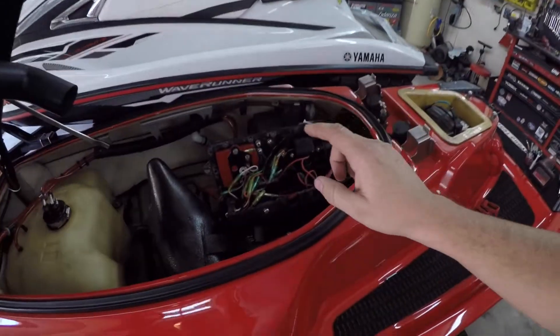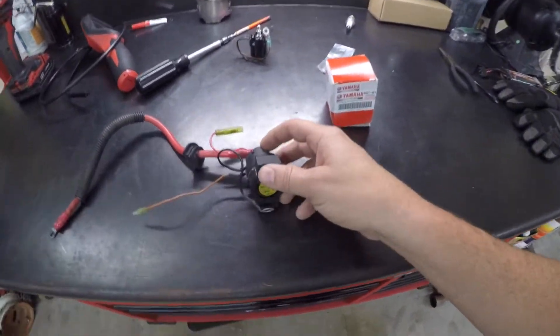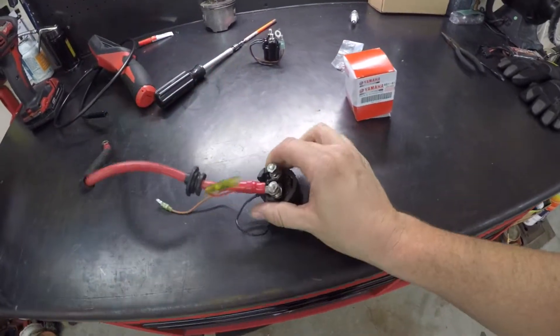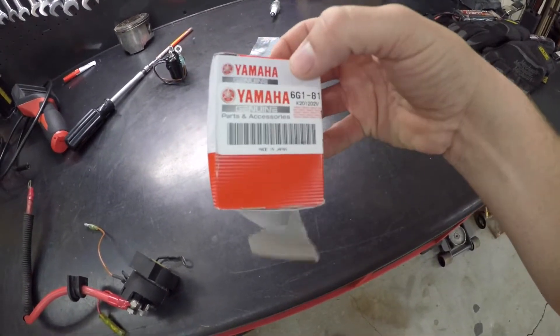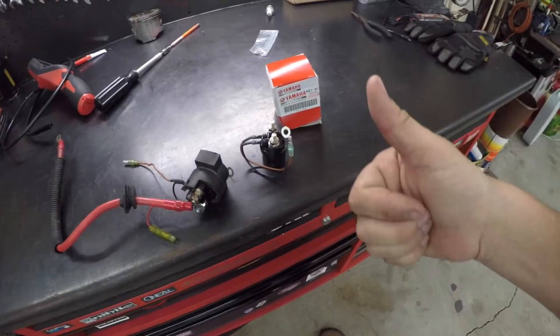Following up from the video where I got the motor put back in the Wave Blaster and had it at the lake, the ski started doing the same thing it was doing prior to rebuilding the motor and changing the starter out. I had a feeling that's what it was, but I didn't have a spare starter relay to test. I had a spare starter, so I tried that first. It ended up being the starter relay. I ordered another OEM Yamaha one and I'm gonna get it replaced — that should have the blaster completely running right again.